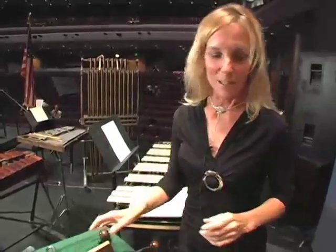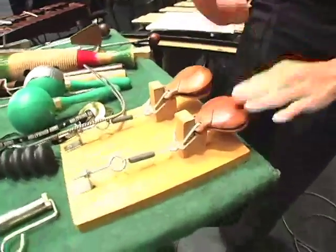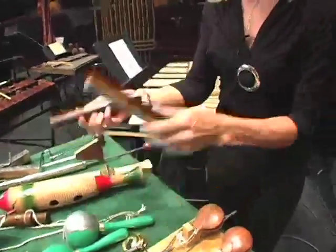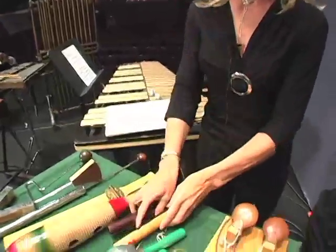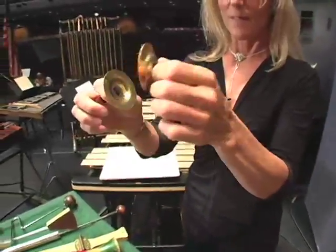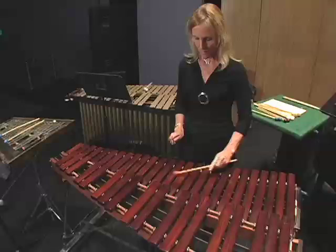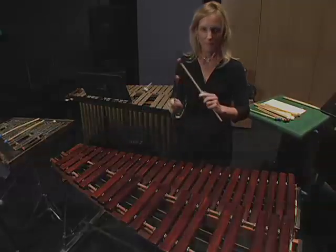We've also got some Latin percussion instruments like the castanets, the maracas, the claves, and finger cymbals from Turkey.